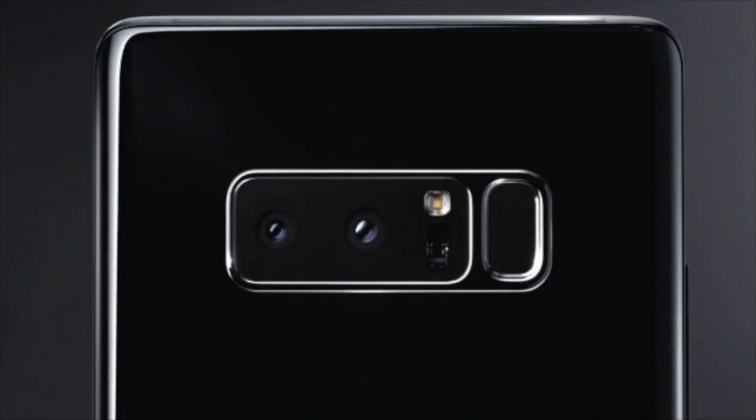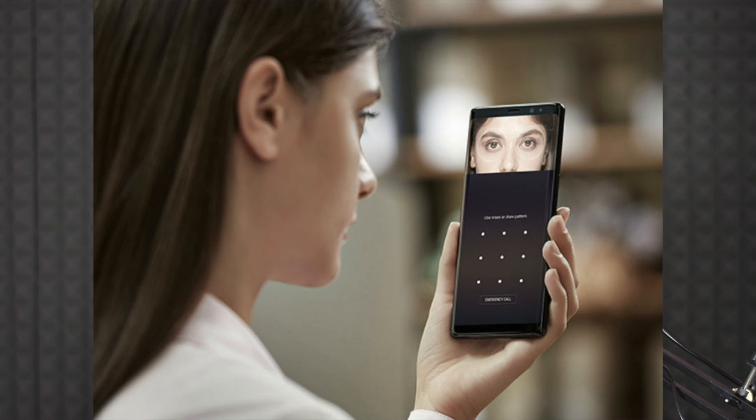The back camera features a dual-pixel autofocus system, making it very fast. The device also has a fingerprint sensor on the back, a heart rate monitor on the back, and an iris scanner for secure scanning and mobile authentication.